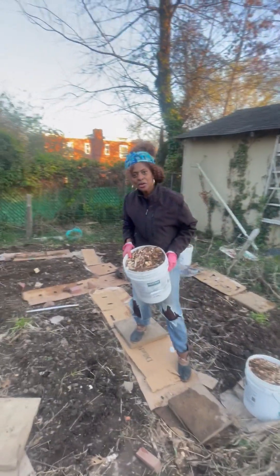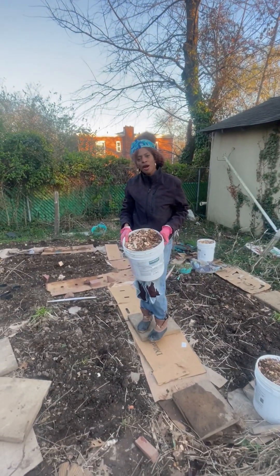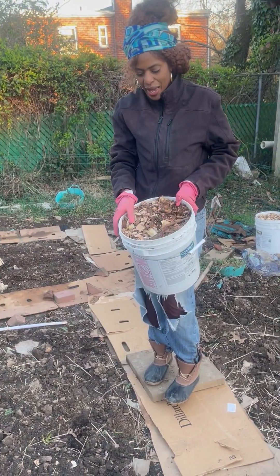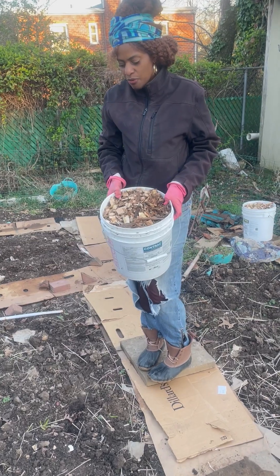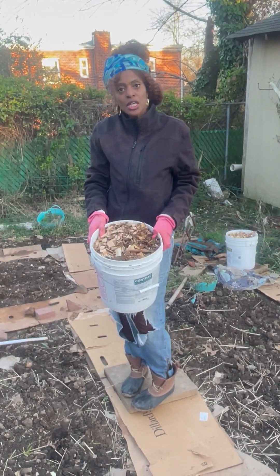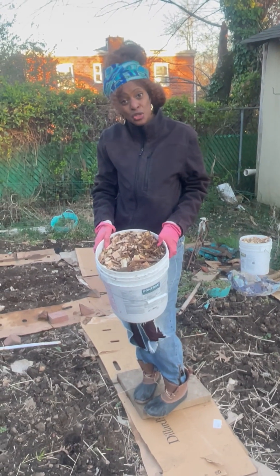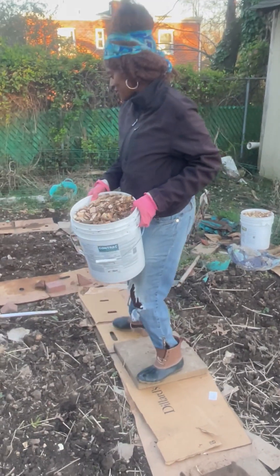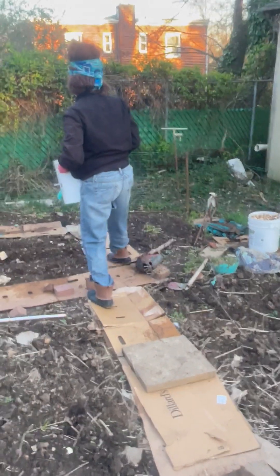Let's talk about the wood chips a little bit. If you check your Department of Public Works or your Facilities Management Department for your town, a lot of times they probably will offer either free compost, wood chips, or even mulch, and you can use that in your garden.